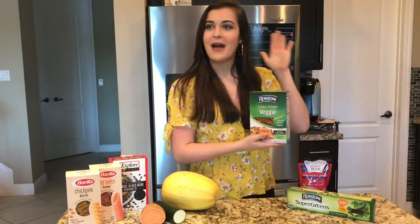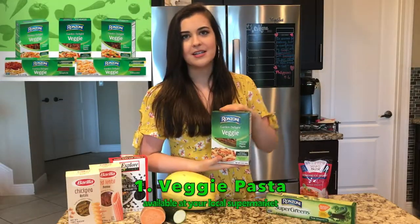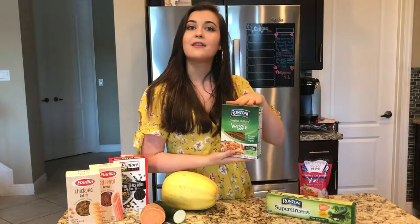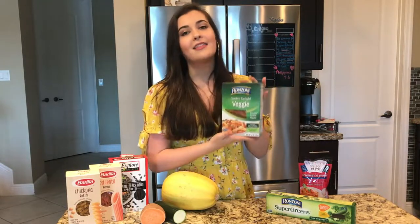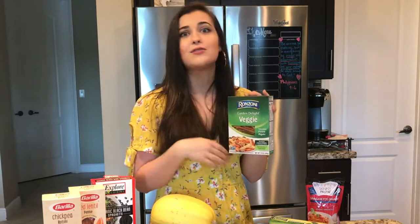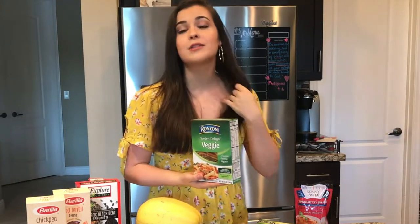We're going to start off with the pastas that are more similar to your traditional pasta. Here's the first one: veggie pasta. Basically what this is, is your traditional whole wheat pasta, and all they do is add veggies into it. They dehydrate veggies, blend them up, and then add them to your pasta mix. So you have some added fiber and added nutrients from veggies — it's almost like you're getting your serving of veggies, but you don't taste it. It tastes almost identical to actual pasta and you really can't taste the veggies.